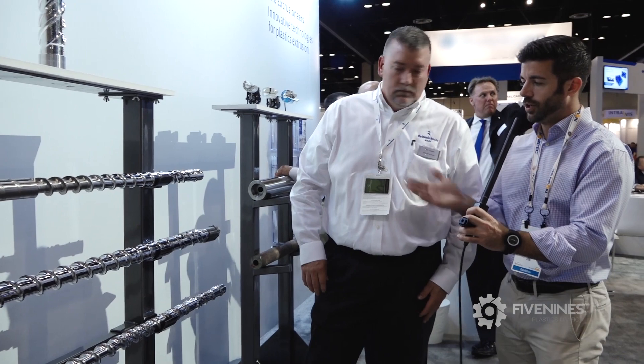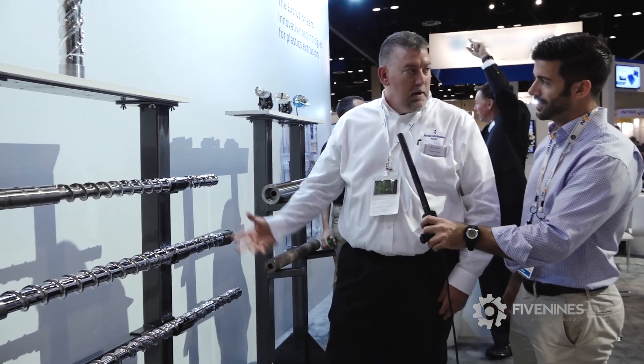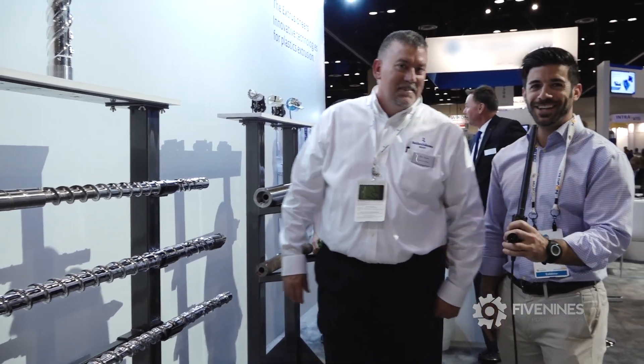What's your favorite part about this screw? The Eagle Barrier. Fair enough. Thank you.